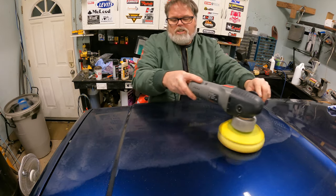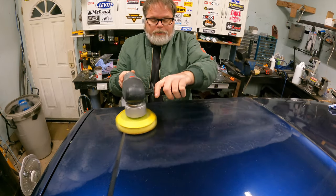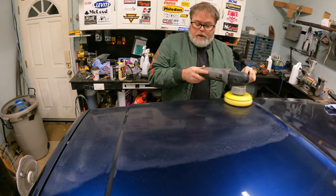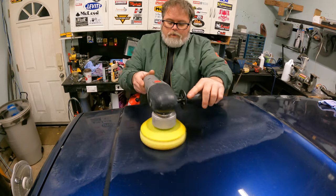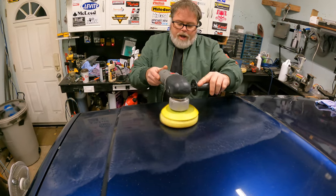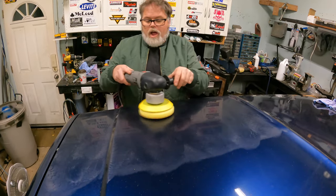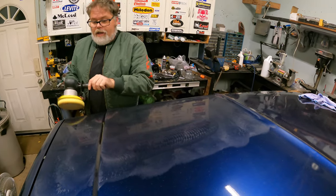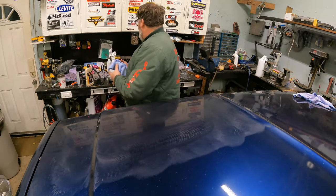This is a job where you're not going to rush, and of course me — I've got all winter, so I'll be buffing for two months. We're almost done there, starting to dry up now. This is a nice color blue when it gets polished up. Let's take a look at that, see how she looks.